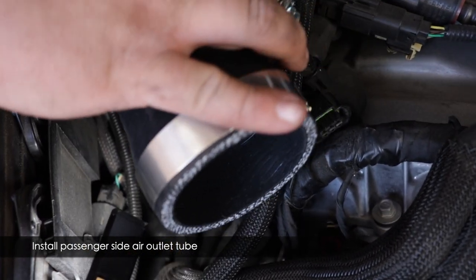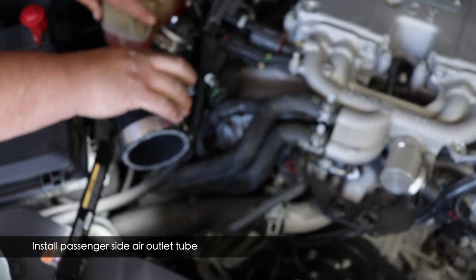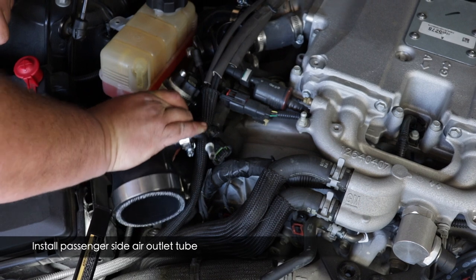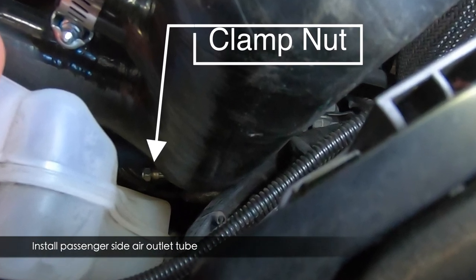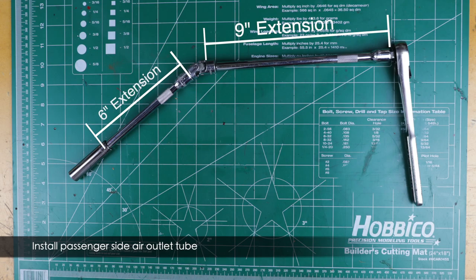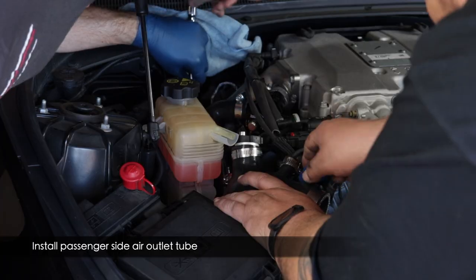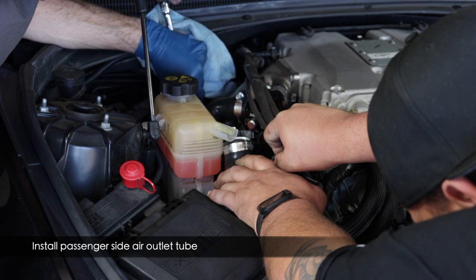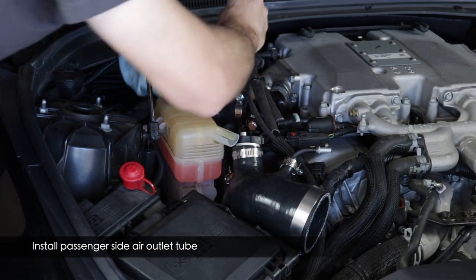Slide the whole assembly back down onto the turbo. The clamp should be pre-positioned from the ZZP factory, but if not, make sure the clamp bolt is pointed back towards the passenger seat. Once seated, get down and tighten the clamp. Use your phone if needed to look at the clamp and verify the assembly is fully seated on the turbo inlet. Assemble your ratchet with a long flex extension, shorter extension, and deep 11mm socket. Have somebody hold the assembly fully seated while you tighten — even after the clamp is tightened the tube will still wiggle a little due to flexibility.